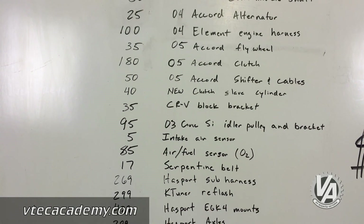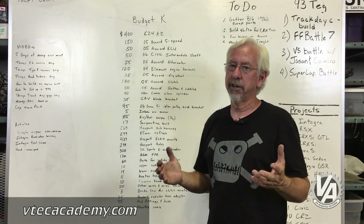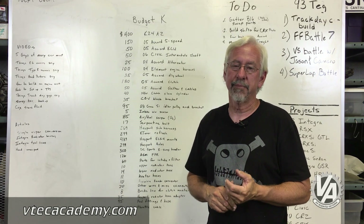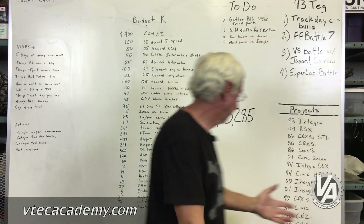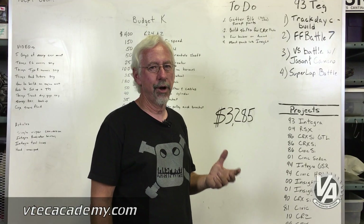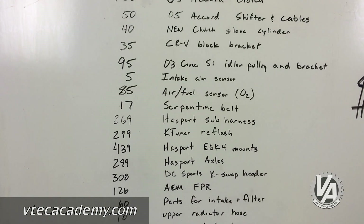Okay guys, time for the moment of truth. We've done our K24 swap and we've kept a nice list of every part we used and the price. Our goal was to do it for under $3,000 — that's kind of the typical price of a do-it-yourself B-16 swap. Our grand total is $3,285. That's a little bit more than I wanted to spend, but there are a lot of parts involved in this swap. I think we really did well anyway and I still think of this as a win.